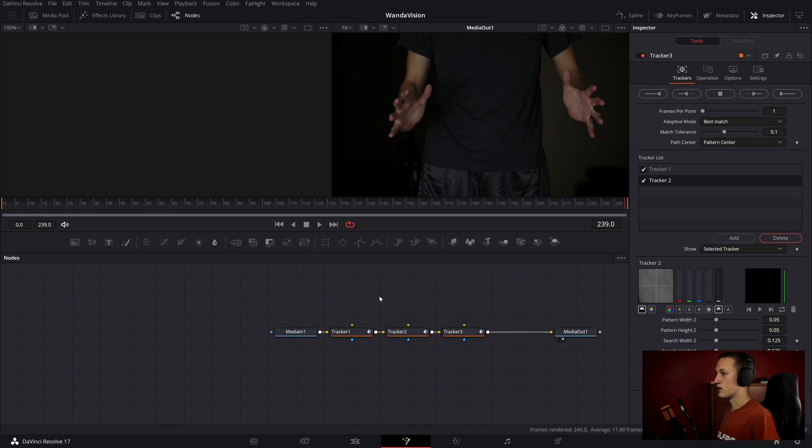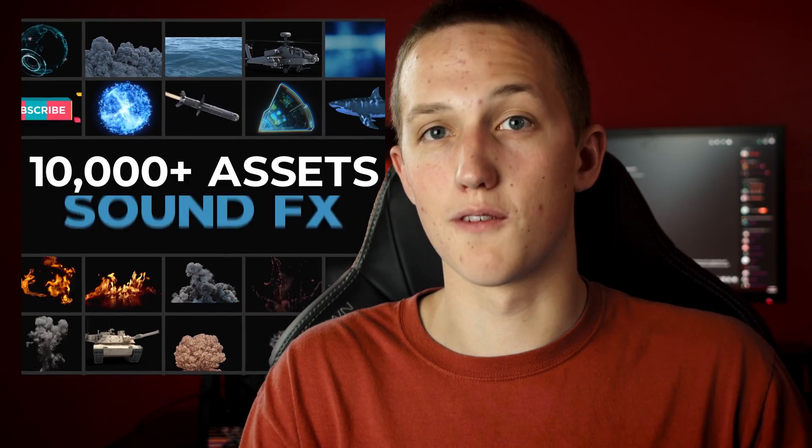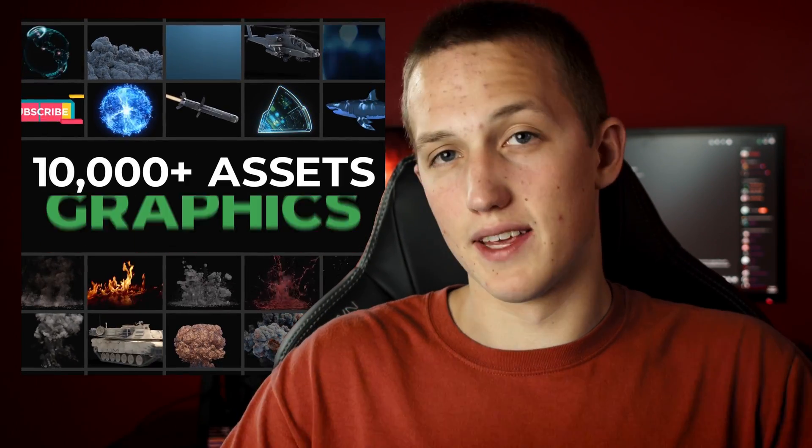Now we need to start adding in our visual effects elements. I'm going to be using my elements from Production Crate, which is today's sponsor. Production Crate has a huge online library of over 10,000 assets, ranging from music to visual effects assets, textures, sound effects, and way more. There's a ton of free elements you can use in your projects, and if you want to upgrade to the Pro membership for the full library, you can do so for an affordable annual fee. I've been using Production Crate Pro for over a year and have always found what I'm looking for. Check them out at the link below.